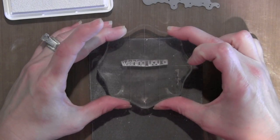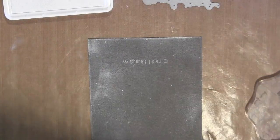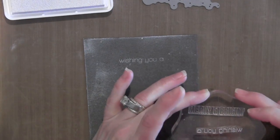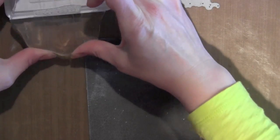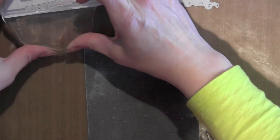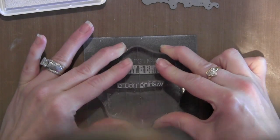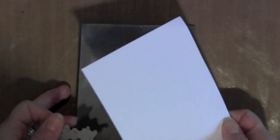Next I'm going to take a couple of the greetings from the Christmas 3x4 Simon Says Stamp Set and stamp those with the same Unicorn White ink. I stamped 'Wishing You A' off to the side on a scrap piece of paper first because I hadn't stamped with it before and I wanted to make sure I got a good impression on my actual project.